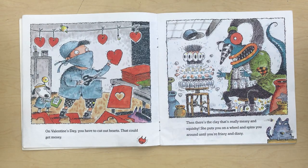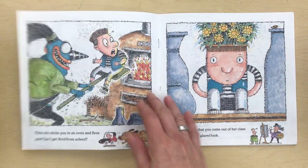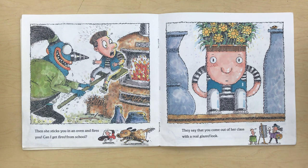On Valentine's Day you have to cut out hearts. That could get messy. And then there's the clay that's really messy and squishy. She puts you on a wheel and spins you around until you're frizzy and dizzy. Then she sticks you in an oven and fires you. Can I get fired from school? They say you can come out of her class with a real glazed look.